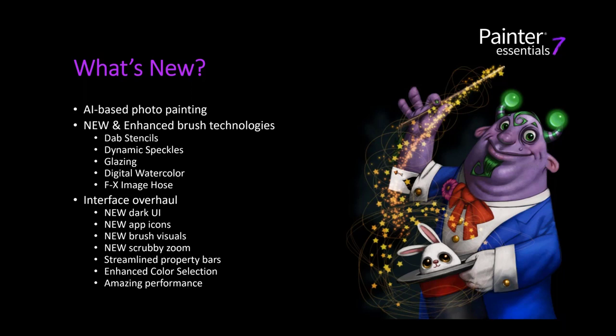With digital watercolor, I'll show you more flexibility for controlling how the watercolor soaks into your canvas texture, with new options on the property bar. For those who like the image hose, there was only one nozzle in the previous version — this time around we have a full library to work with.